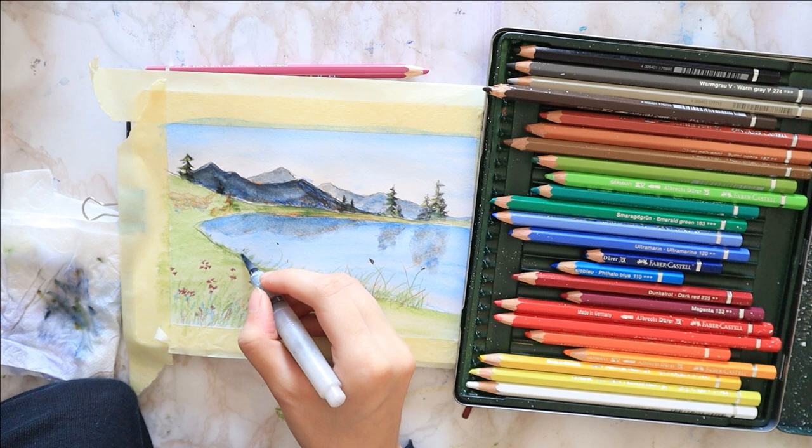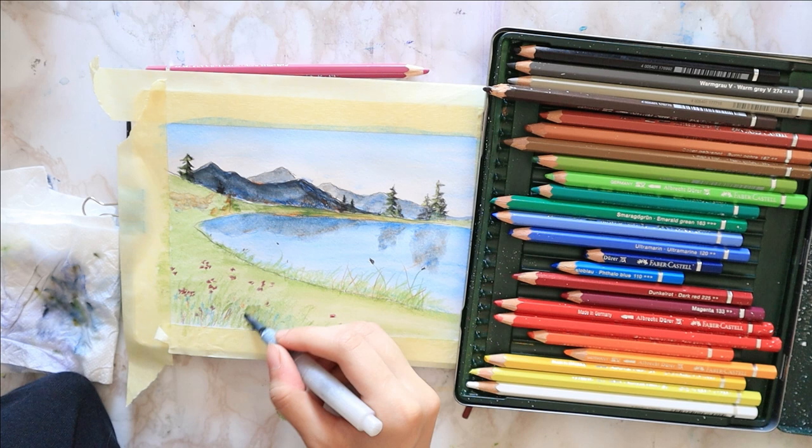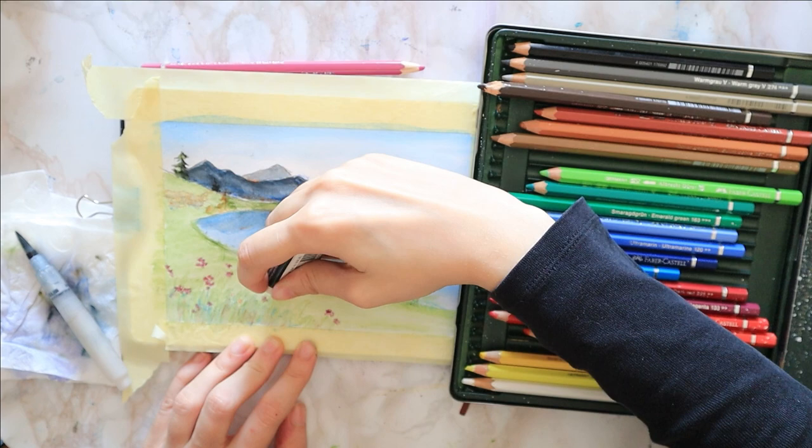I blend the grass — at least the edge, the shore — going up and down vertically, and then the same with the flowers. Once dry, I try to erase the black line from my initial sketch with just a normal eraser. It did help a bit but not fully, so I'm going in with a third final layer, also because it was still too pale for my liking.